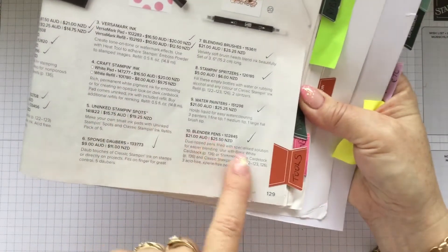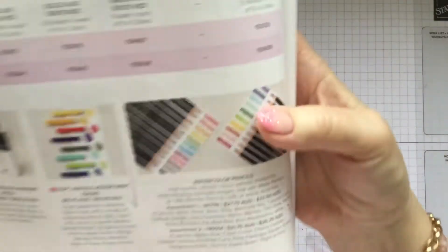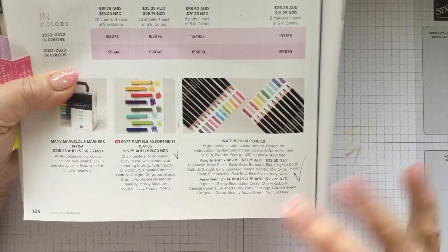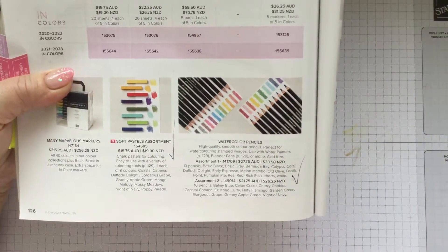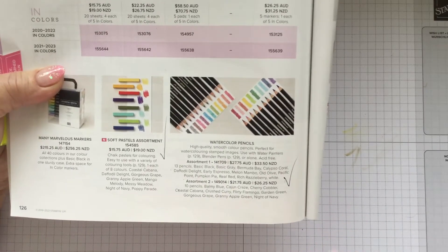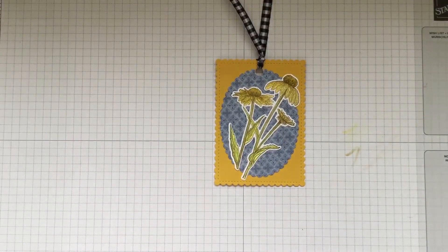We're going to be using a blender pen today — you'll find those on page 129 in the catalog — and also some watercolor pencils, which you'll find on page 126. The watercolor pencils come in two different sets: assortment number one has 13 pencils and assortment number two has 10. They're really quite reasonable compared to others on the market, and I love them. They have a beautiful soft lead and they blend really beautifully. I find them addictive because they're so easy to use.